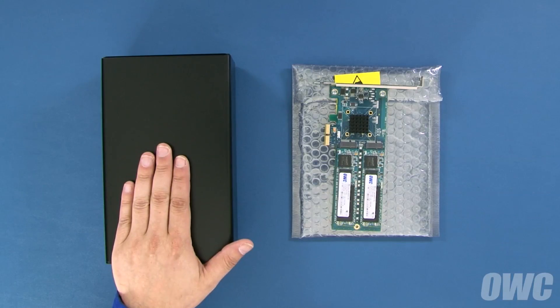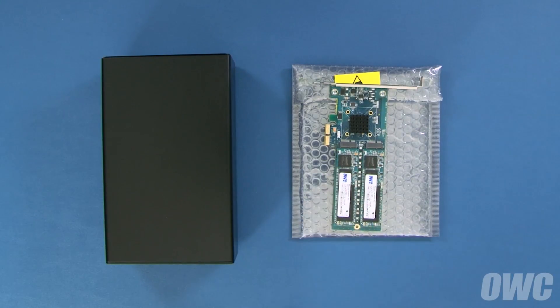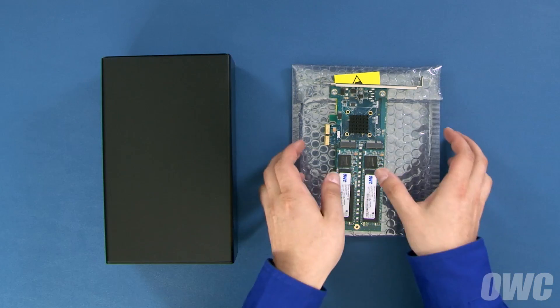We've removed the Helios enclosure from its bag and we've got the PCIe card we're going to install. For this installation, we're putting in an OWC Mercury Excelsior PCIe SSD card, but most standard PCIe cards will also work. See the Helios webpage for more information on compatibility.